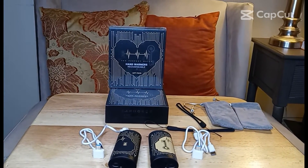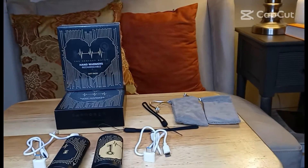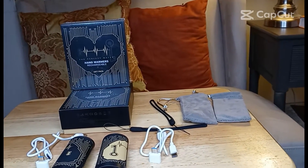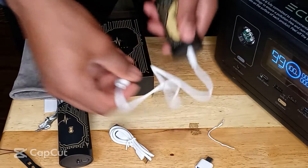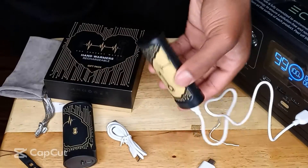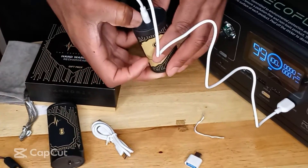These are rechargeable hand warmers. What's in the box? Two hand warmers, two USB-C charging cables, two USB-C to A adapters, two lanyards, one manual, two storage pouches.